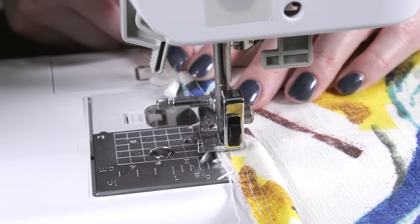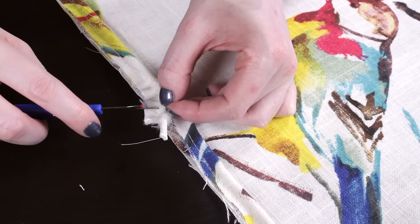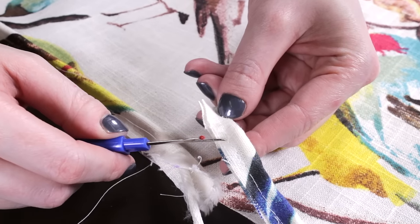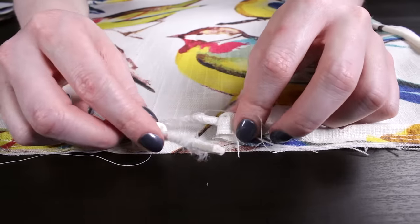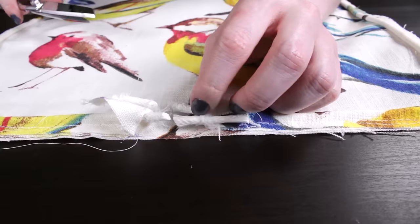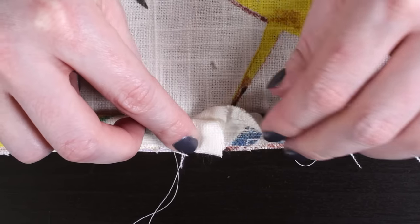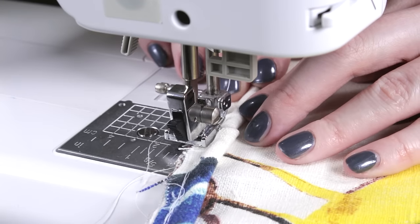Continue to sew until you're a few inches from where you started. Cut the piping a little long and rip open the cover a couple of inches. Pull back the fabric from the cording. Cross the two ends of the cording and cut through so that they meet without overlapping. On the other end, fold over the fabric diagonally and wrap it around the piping. Finish sewing it to the fabric.